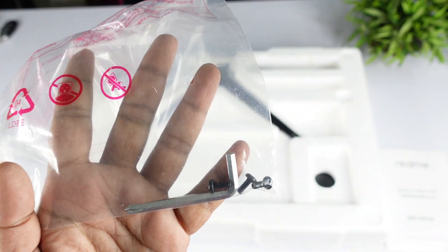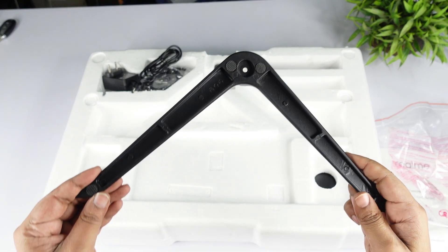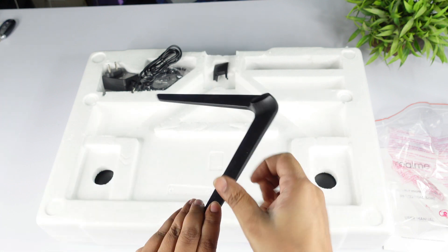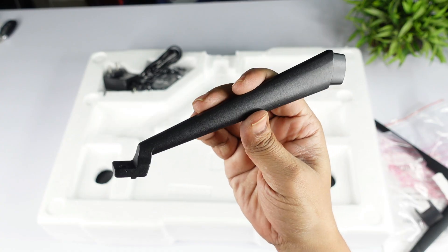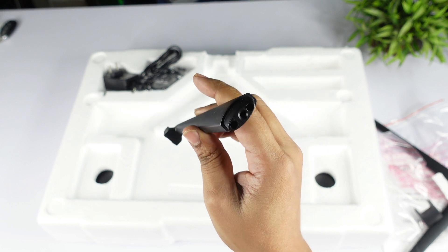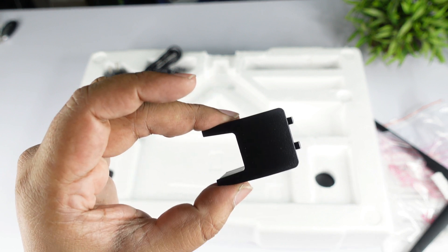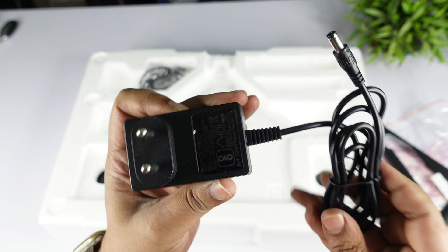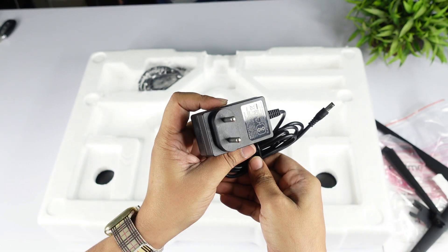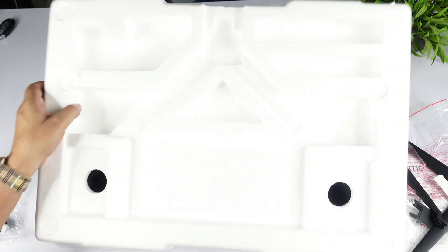It provides screw fittings. It has a metal stand, an aluminum stand, and a metal base. It has the monitor and a mediator cap. It also includes a power adapter and an HDMI cable.